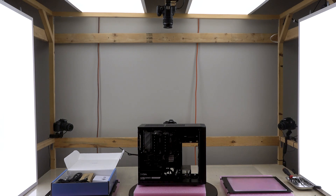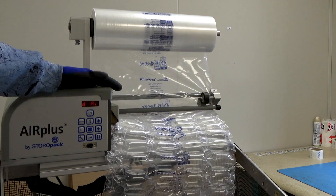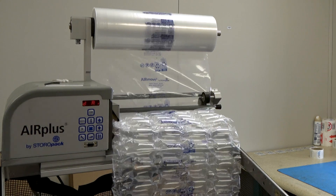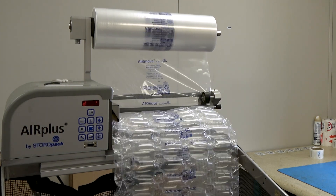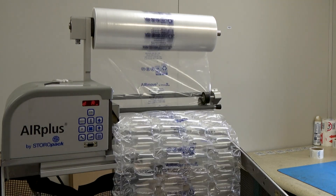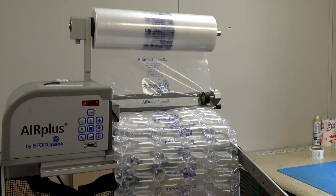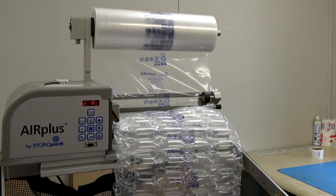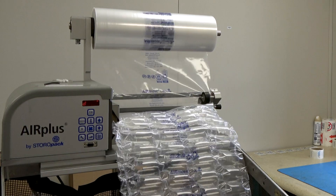With so much thought being put into internally packaging the machine, how do we address externally packaging the machine? Easy, with nothing other than a sealed air machine, of course. The sealed air machine we use allows us to create endless sheets filled with air. This gives our shipping department the ability to use these sealed airbags in a multitude of different ways, such as creating a liner in external boxes, padding corners, or filling larger empty spaces to ensure everything is packed tightly and safely.